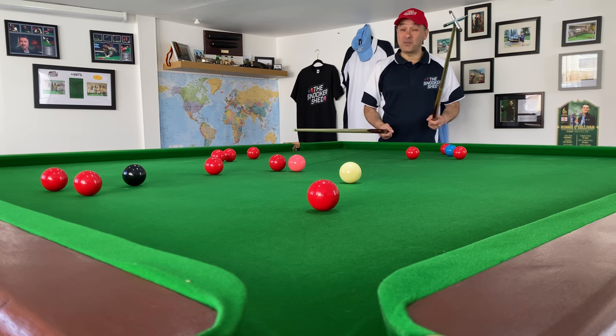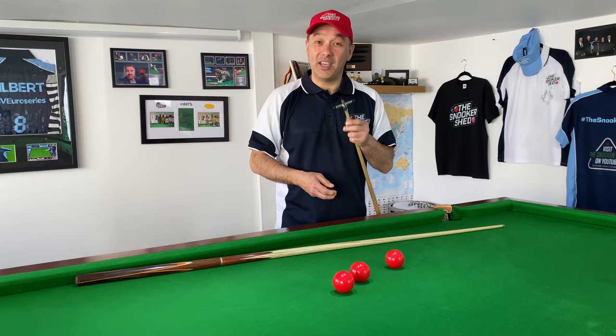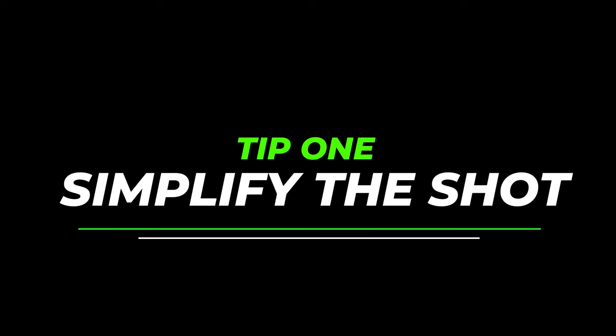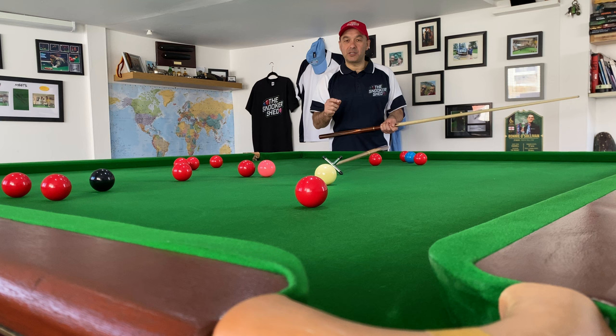I bet you never expected to see this implement getting used here at the Snooker Shed. Hello and welcome back to the Snooker Shed — today we're going to have a look at how I use the rest, and give you a few tips on using it.